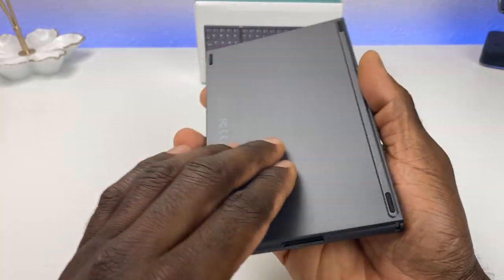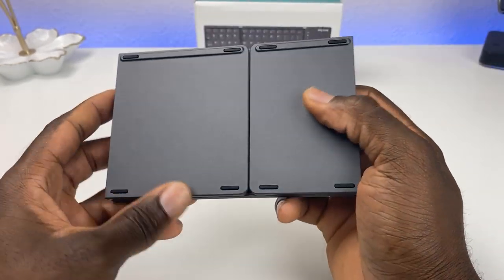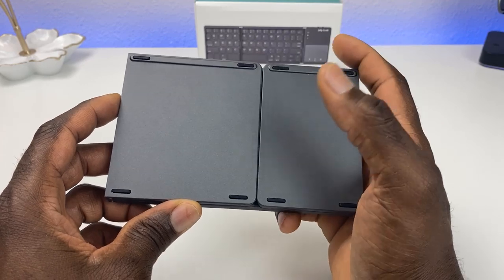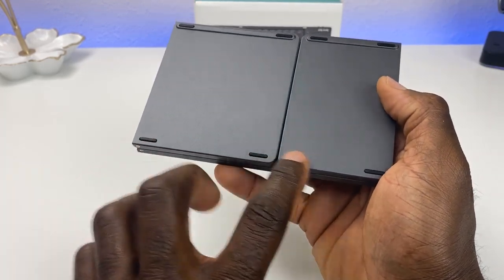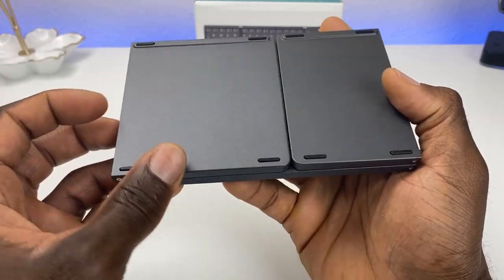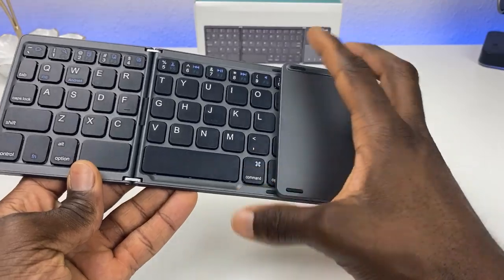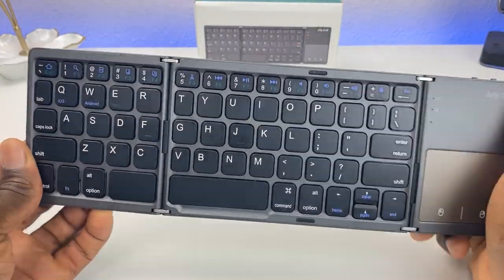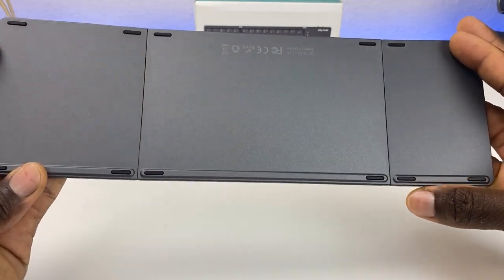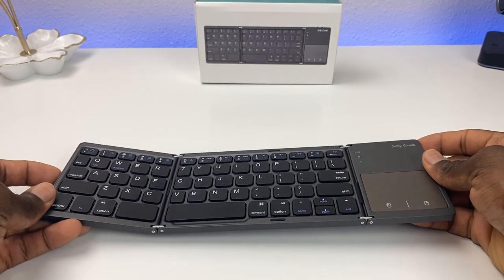Three different colors are available: silver, black, or white. It costs about $30–$32 — I'll put Amazon links in the description. On the back, this is where it folds out. You can see it has some rubber legs, so that should keep it nice and stable on a flat surface. It is kind of flimsy and folds back a little bit, but it's meant for a flat surface.